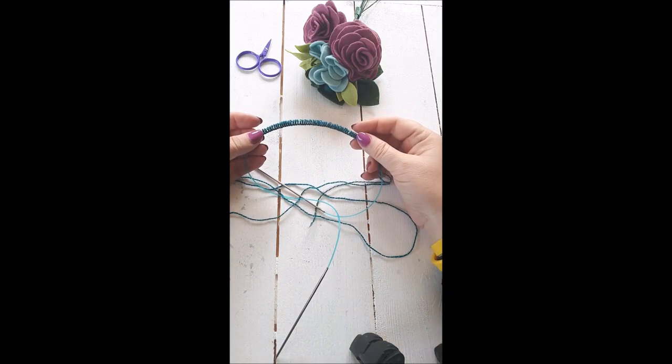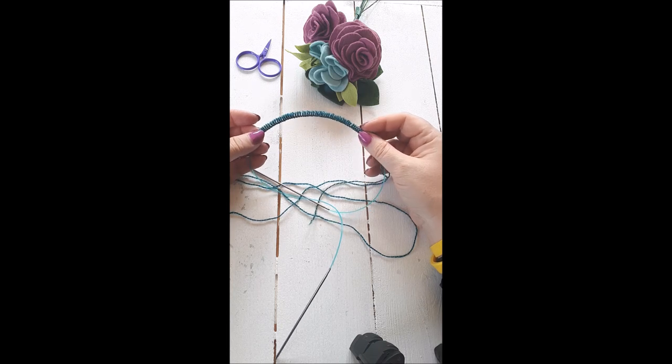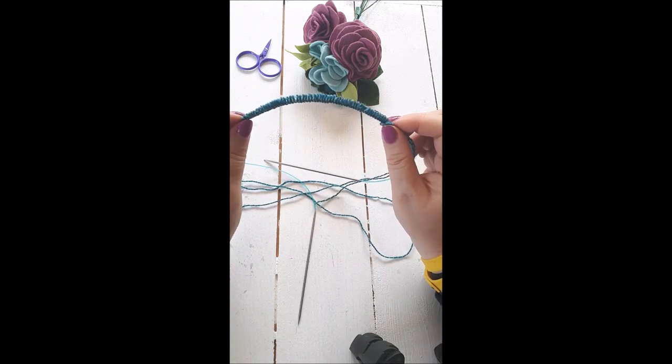In this video I'm going to show you how to get started with a magic loop. Magic loop is great for sock knitting or knitting mittens, sleeves, or anything like that. I'm knitting socks now.